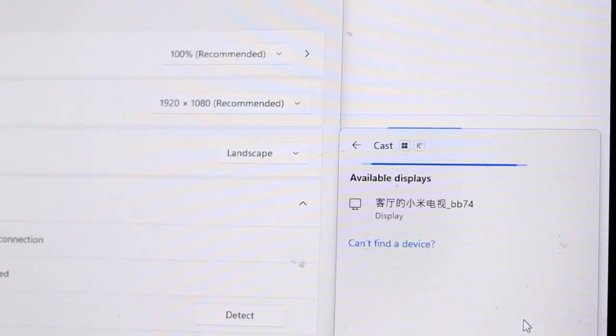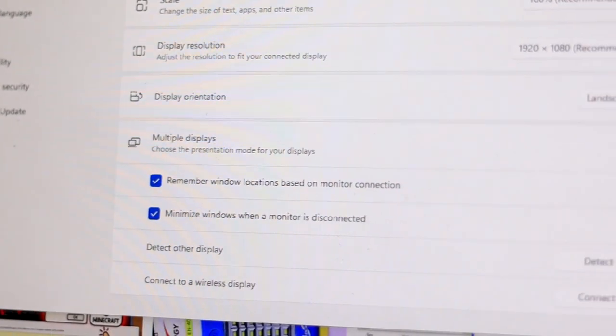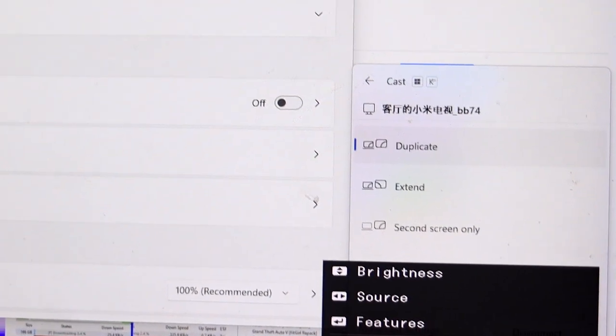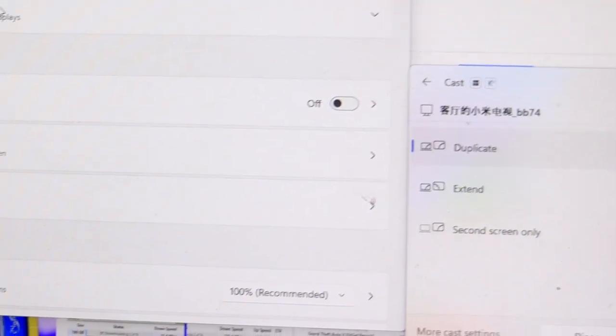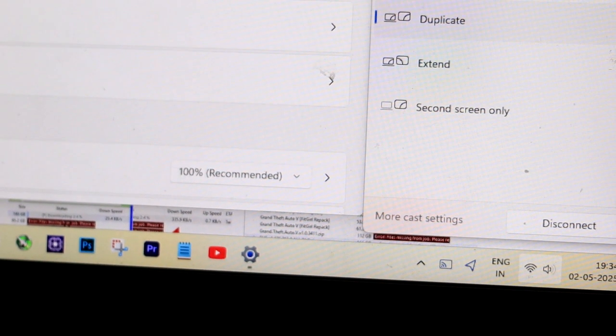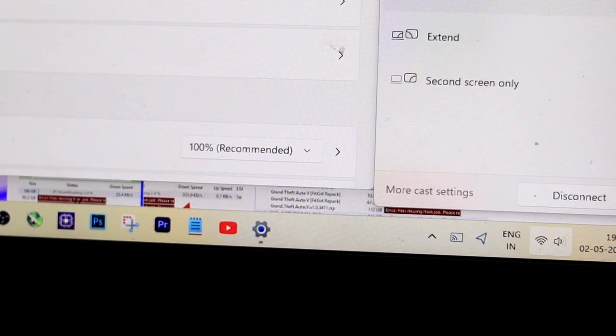Mine is in Chinese, but you'll recognize your TV name. Click on the TV name and it will start connecting. Once connected, Windows will ask you to choose how you want to display: Duplicate — same screen on both; Extend — make your TV a second monitor; or Second Screen Only — PC screen turns off. You can pick any option based on your need.